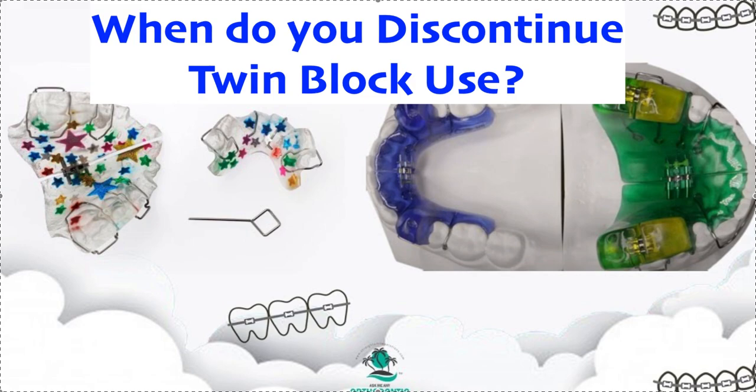Dr. Amanda with Straight Smiles Solutions, straightsmilesolutions.com. The question that came in today was: when do you discontinue twin block use? This answer is really the same as a bionator as well, so any type of class two — and Invisalign with MA.